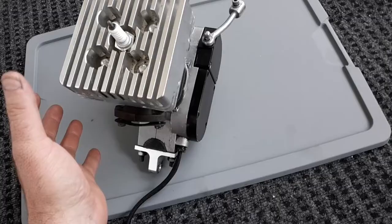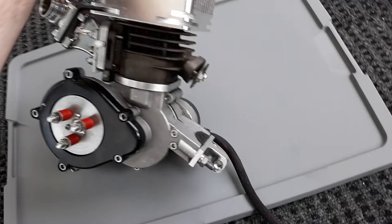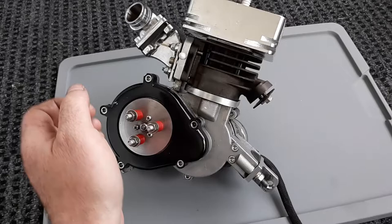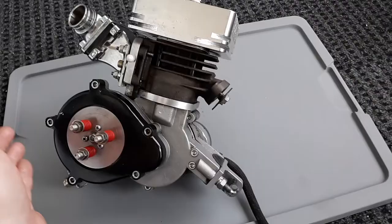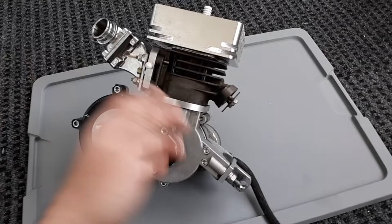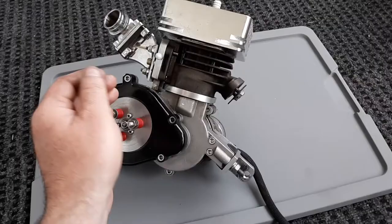They're fun, I don't want to be discouraging. If you're looking for a daily rider — the other thing about these: if you're gonna run one of these, expect to be going 20 miles an hour minimum where you're riding. This is not a stop-and-go engine, it's more of a cruising engine. If you're gonna be going 5–10 miles an hour and stop-and-going, this is not what you're looking for.